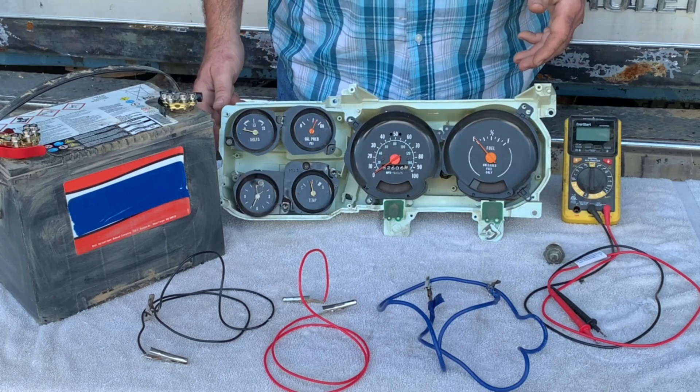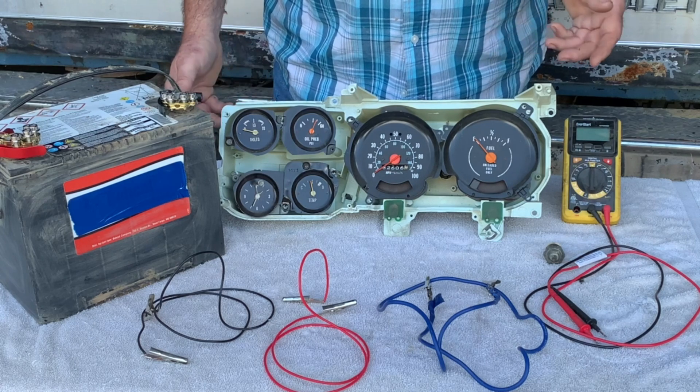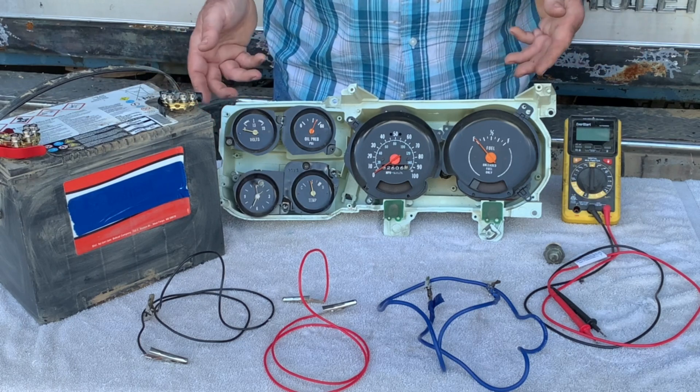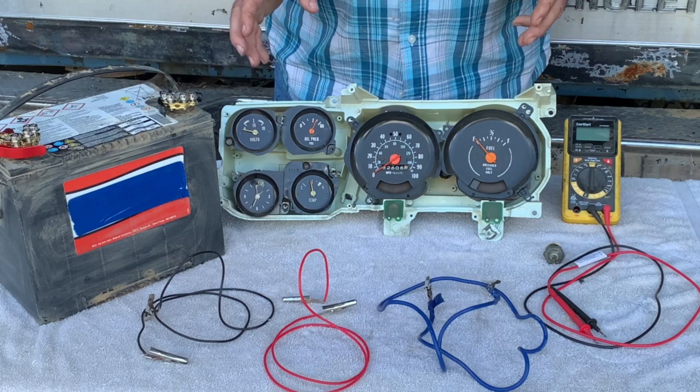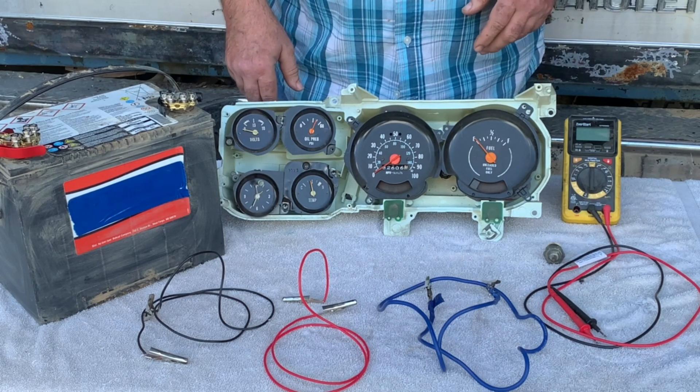I'm not good with math. I can't count backwards. I flunked math in school. I can only spell the numbers two and nine, and I can figure this out. So this is for dummies — I'm going to make this as simple as I can so that you can understand and do this yourself at home.